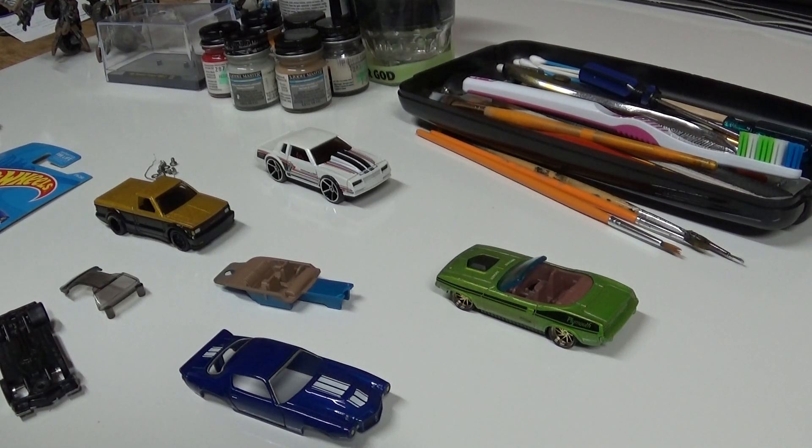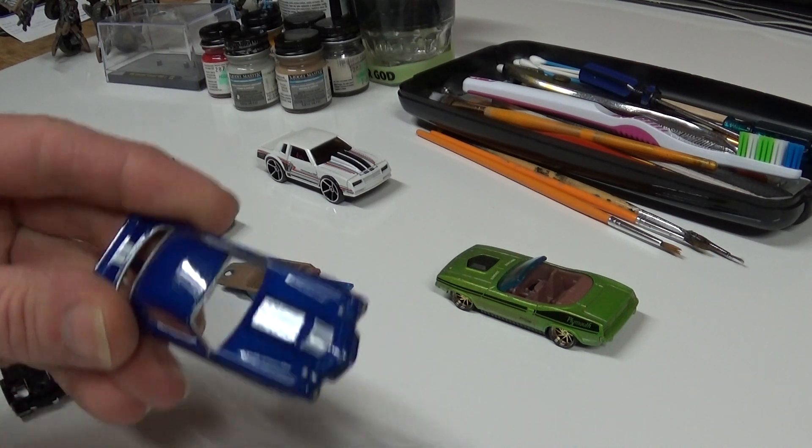Waiting on the sun to come up, figured I'd show what I was working on - little Hot Wheels customs. Slowly progressing on each one here and there whenever I can work on them.